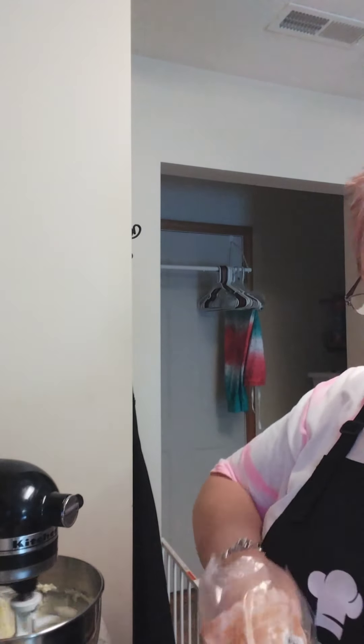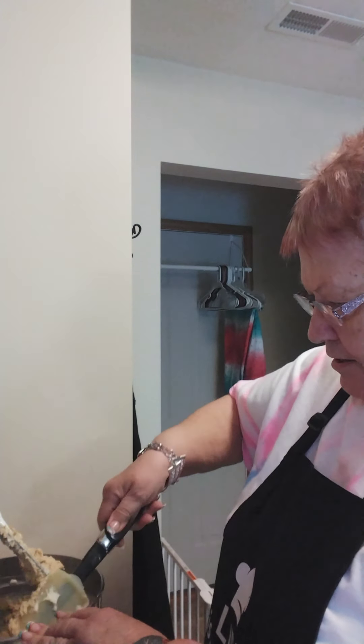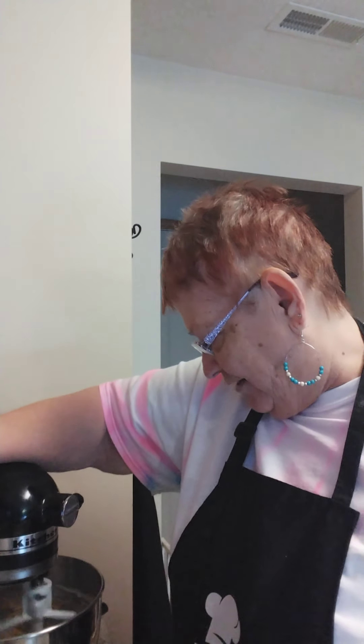See that rim of butter? I'm going to take my spatula and push that down into the mix and keep mixing a little bit. You want it to come together real nicely and smooth, and it's doing that except for the butter I had to put back down in the pan.